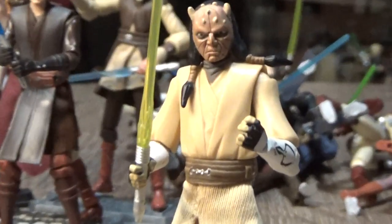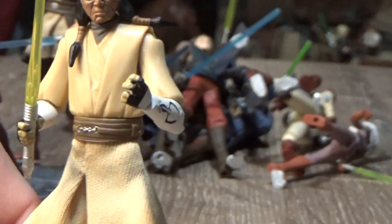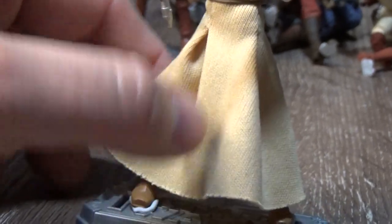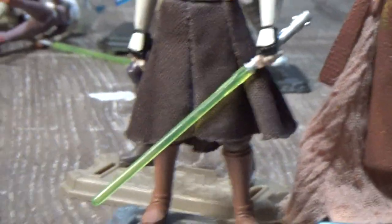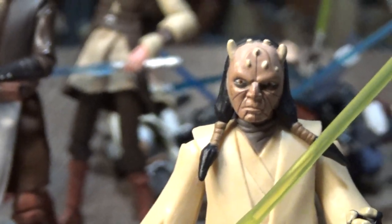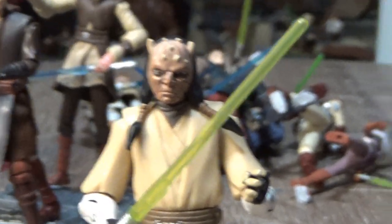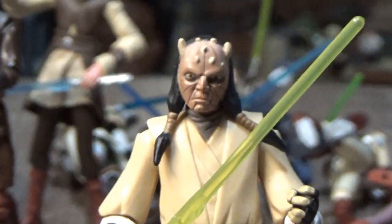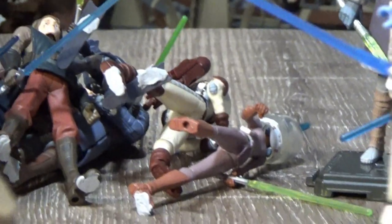Another one of my favorites is Eeth Koth — another great Jedi character. I like the long flowing soft goods on this one, just a different look to the rest with the short robes. Another really nice head sculpt as well. I love that figure — really, really cool.